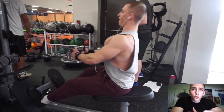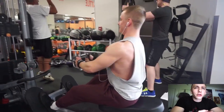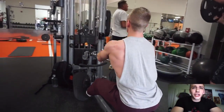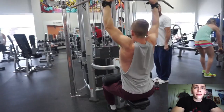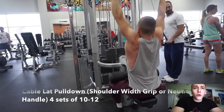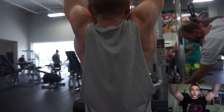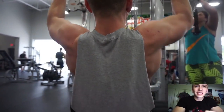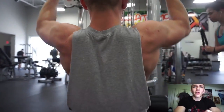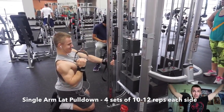Being about shoulder-width apart, you're going to get a better stretch in the lat and you'll also be able to feel the contraction in your lat a lot better. Try a neutral grip on your pull-up and especially on your lat pull-downs. If you don't have a neutral grip or you're using a straight pull-up bar, use about shoulder width - just reach your arms up and grab it right there. You will feel a really solid stretch, something you probably have never experienced if you've always been grabbing the bar out wide.